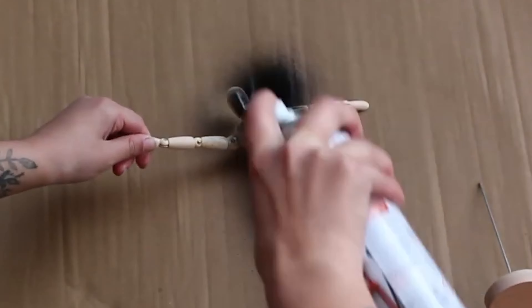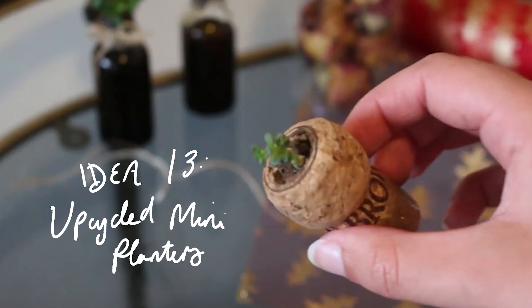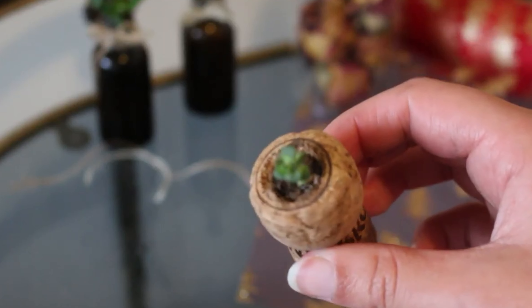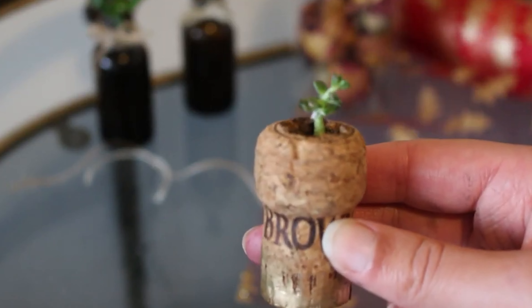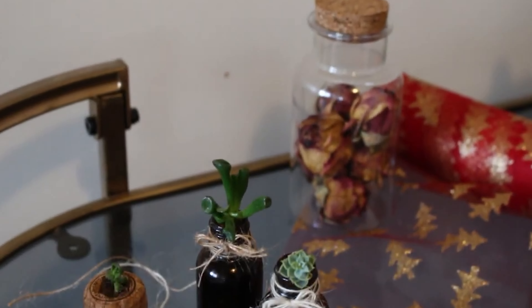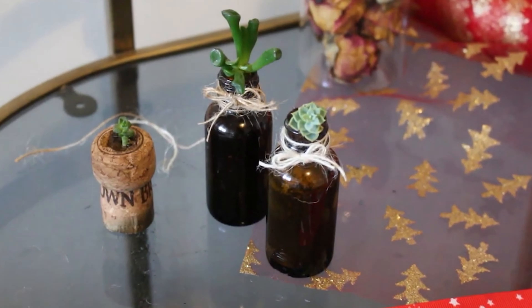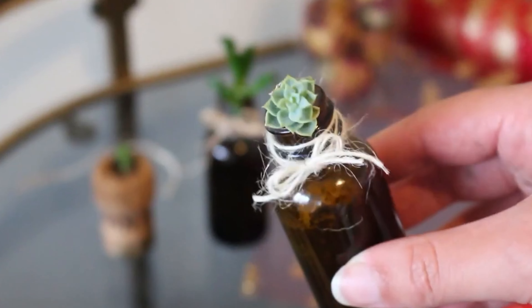Our last idea is super adorable — you can upcycle old bottles and corks to make mini succulent planters. It's actually from my video on completely free DIY gift ideas. Yes, you should go check that out — I've linked it up top, go have a little watch.